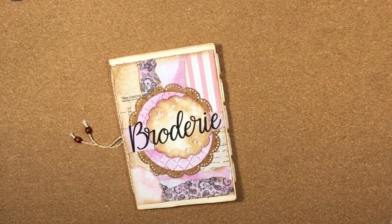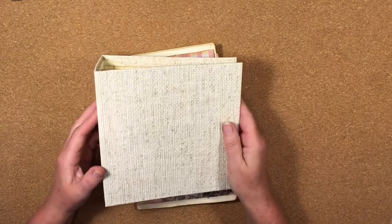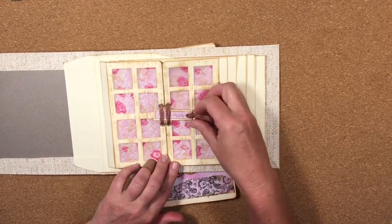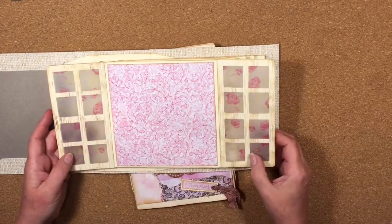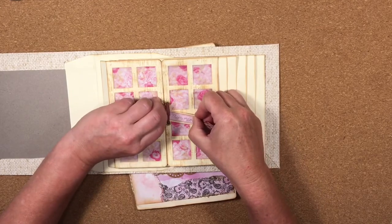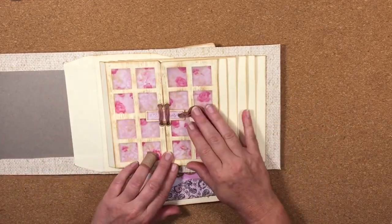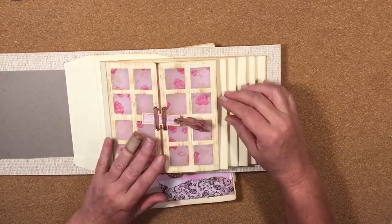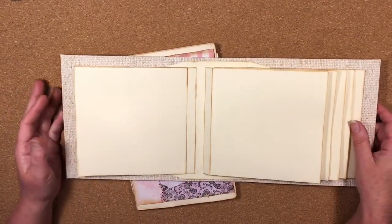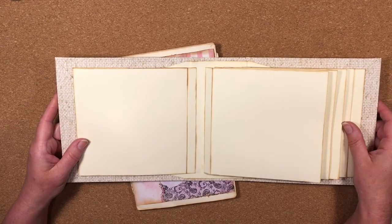Hi guys, it's Katie here again from Bella Creativa and today I'm doing another page in the Brodery SVG file mini album that I've been making. So far in this album we've done the cover, inserted the pages, and done our first page which is this cute little doors that we've made using the SVG files. Today I thought we would kick on and do another page and I'll tell you a little bit more about the SVG files as we go.